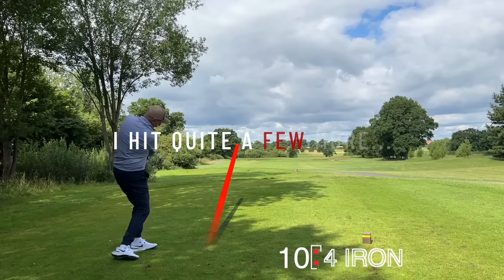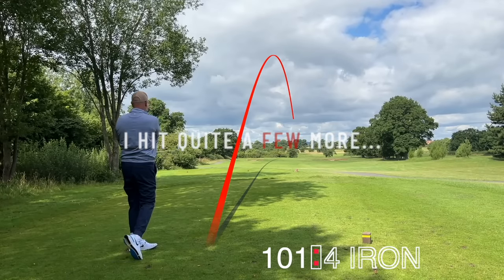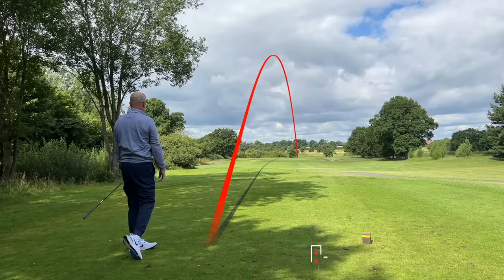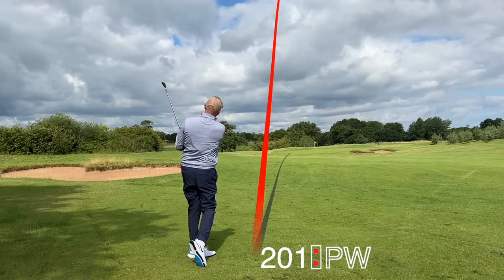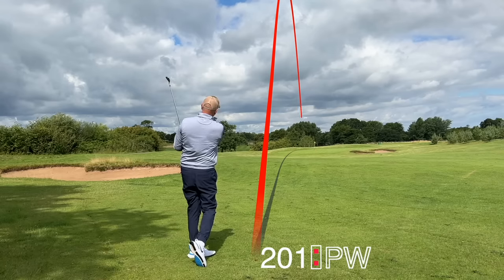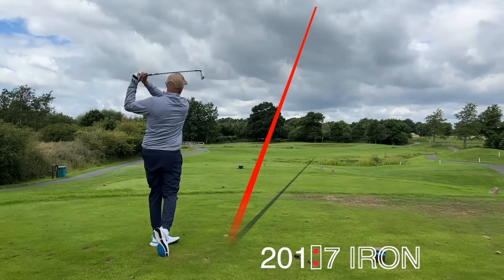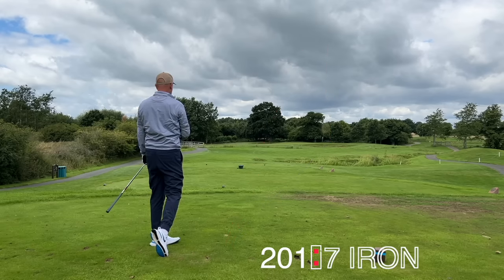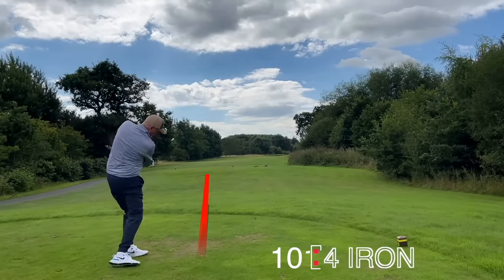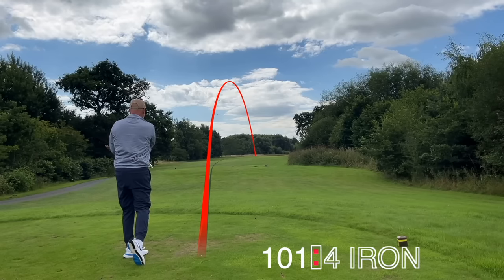We're taking on the water's edge as well — it's a bold end to a video. This could go in the bag, you know.